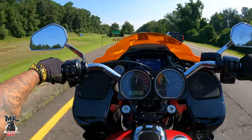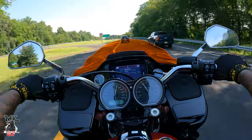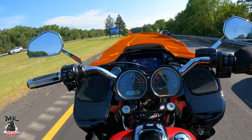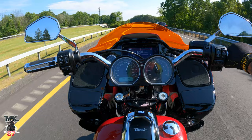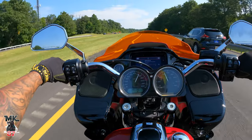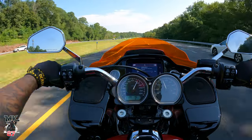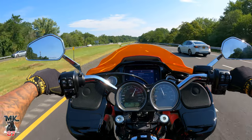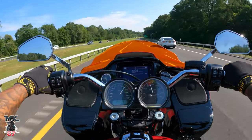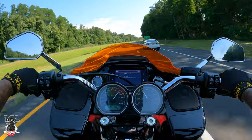Do I regret not doing the 475 in this bike? Not at all. I think I made the right choice for this bike specifically. On the Lowrider, the 475 all day. On this bike, the Reaper cam is what I would choose - it's just smoother and you're going to enjoy the ride a lot more. Especially on these baggers, a lot of you guys put down a lot of miles, cross-country, in and out of state lines - you want something smoother.